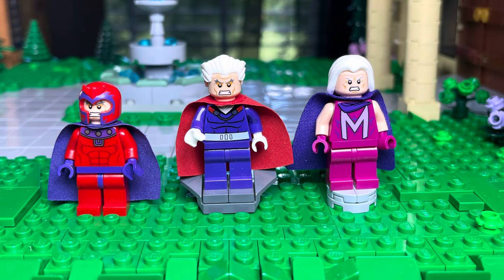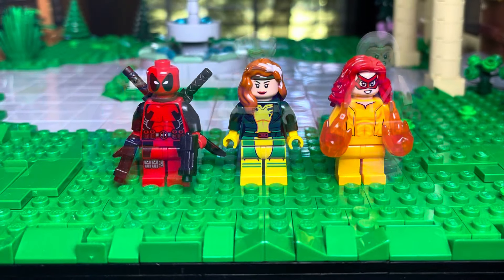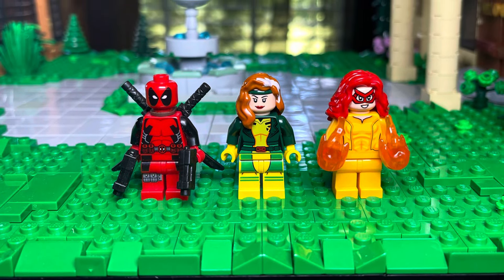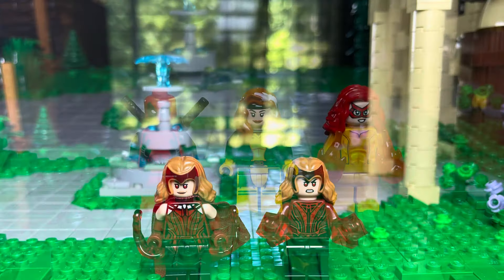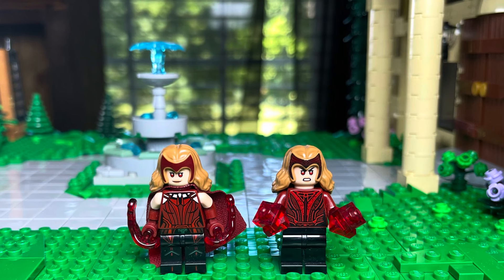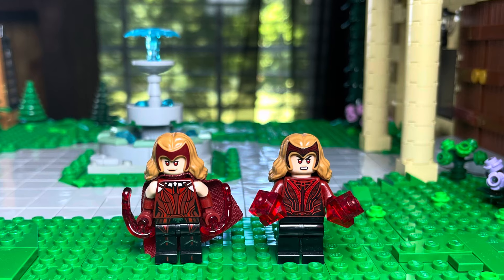We also have three different Magnetos: obviously a helmet one, one that's a little bit different, and then the one from X-Men 97. We got Deadpool, Rogue, and Sunfire — all characters we've got in LEGO sets, so I didn't have to recreate them. Also, technically Wanda the Scarlet Witch is an X-Men character. She's technically a mutant, so I could use these minifigures for the MOC.